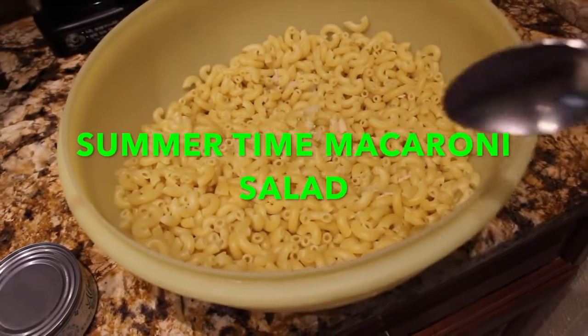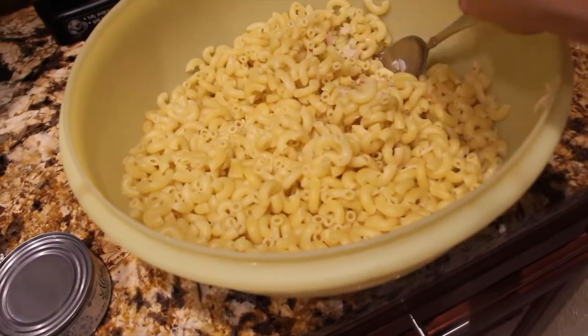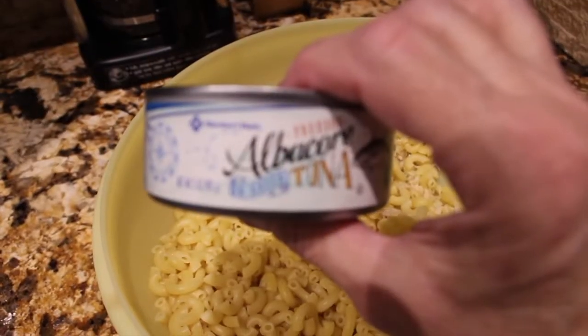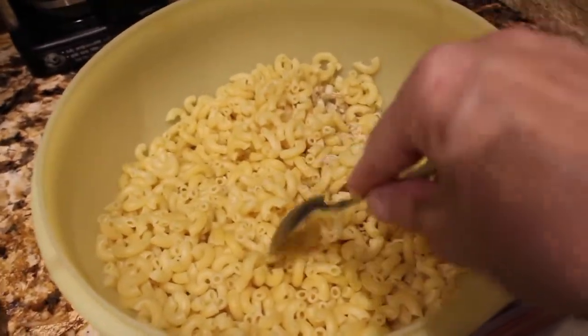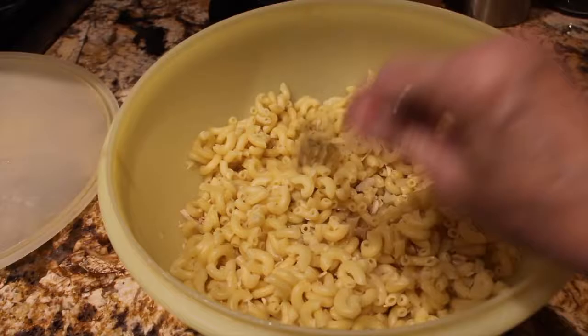For my summertime macaroni salad, I have a half onion that I chopped, one celery stalk that I chopped as well, and one can of tuna fish — it's five ounces. Plus one package of elbow noodles that I cooked according to the directions on the package. The package of elbow noodles that I used was one pound.